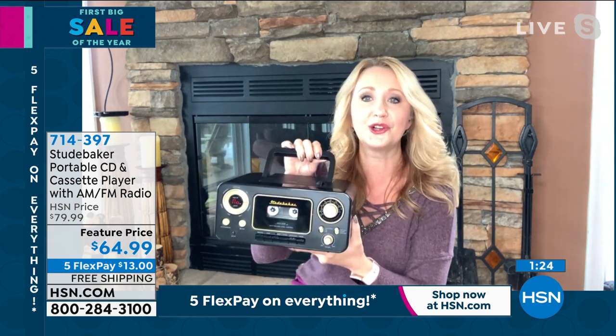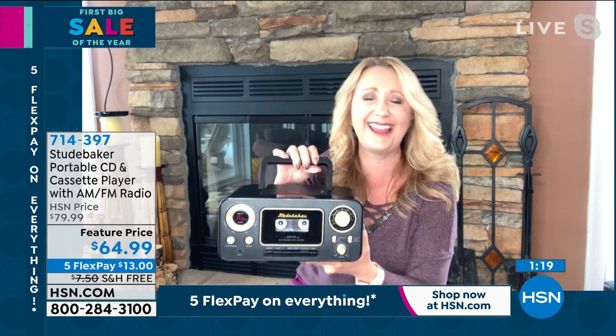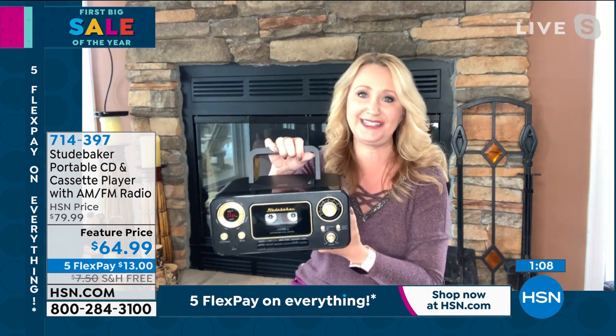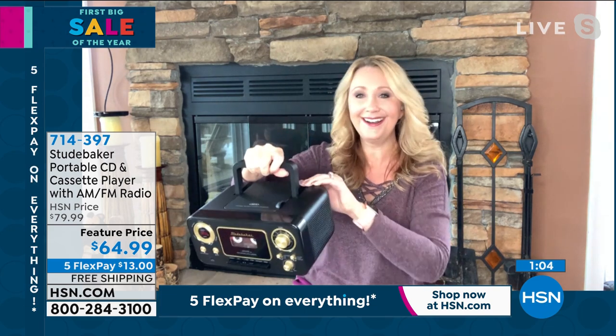It looks like a fifties diner, doesn't it? Oh my gosh, it does — I love it. Do you know who bought this? Leslie Machado got this for her little boys because she knows how much they love music and they are loving this. She got it for them for Christmas — what a great gift idea. And at only $64, you would give it to kids and not worry about it.